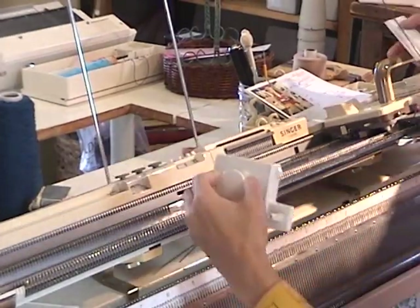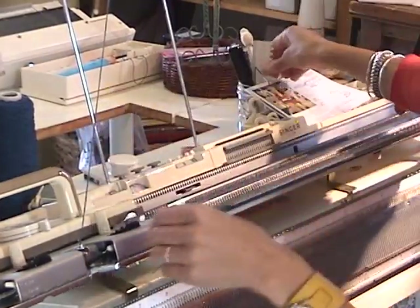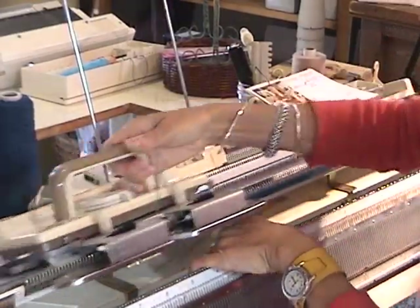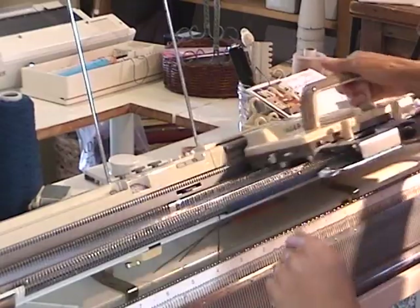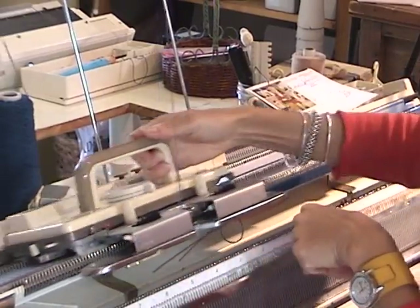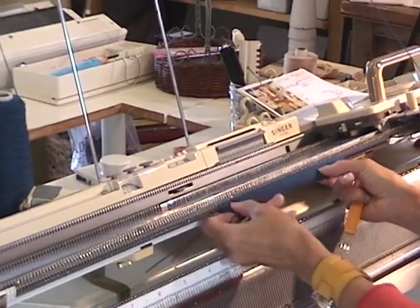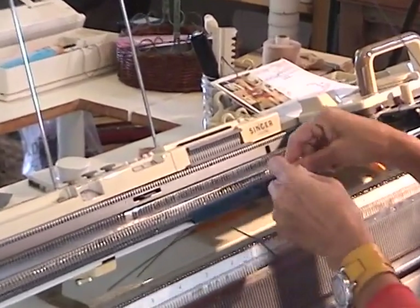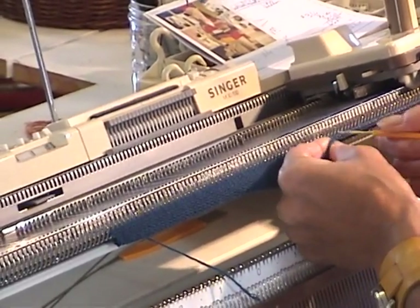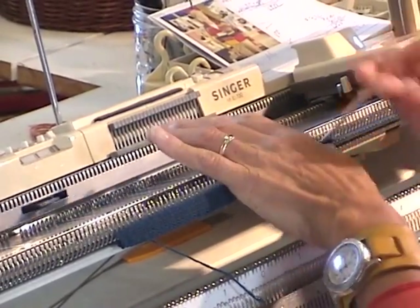The first few rows have to be helped along until the work is long enough to catch in the brushes on the carriage. There's my hem — now it needs to be turned up to form a hem, which I do using my multi-prong tools.